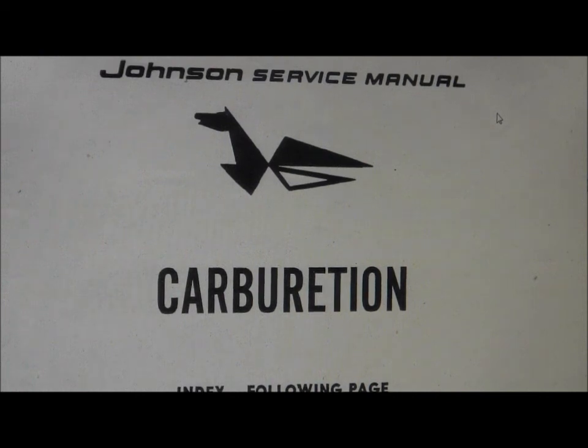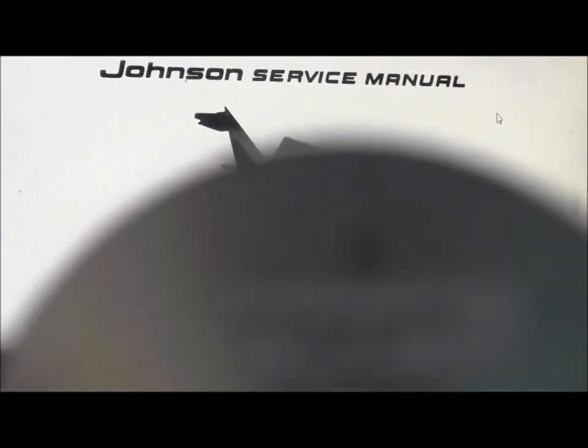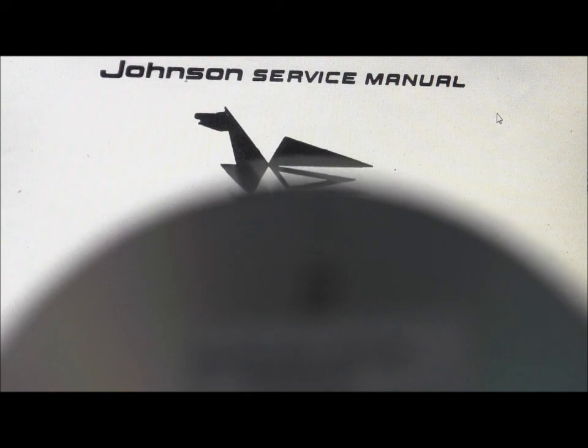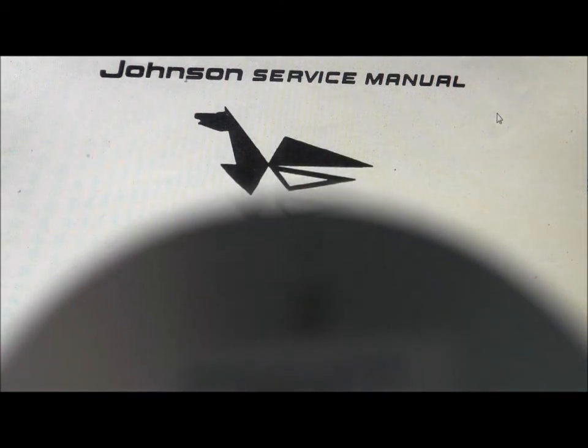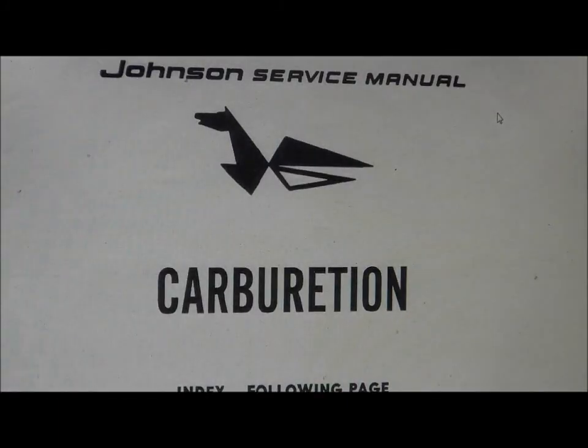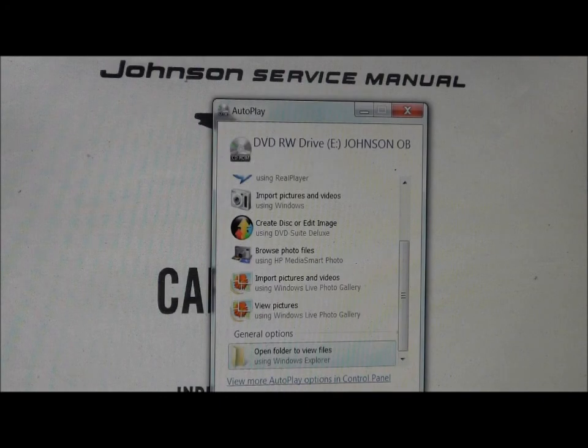Okay guys, I'm back, thanks for waiting. I'm using a Johnson factory service manual which is available online from a couple of sources — John, if you'd like I can mail you this thing, you can borrow it. It is copy protected but there's a huge amount of information on here, you can print the PDF files. Today we have the capability of running two computers so I can take you through this pretty quickly. The first thing I wanted to show you in the carburetion section is your air box assembly, which was in your separate parts box.